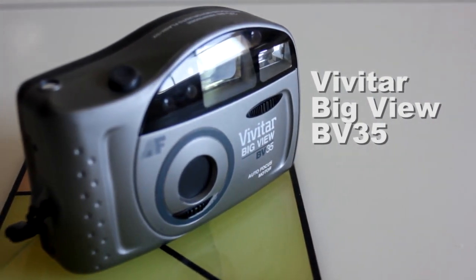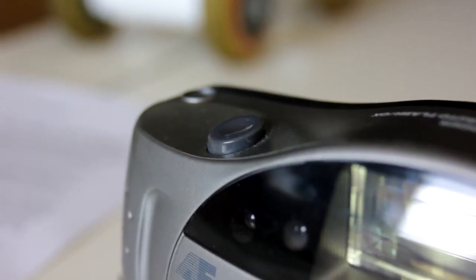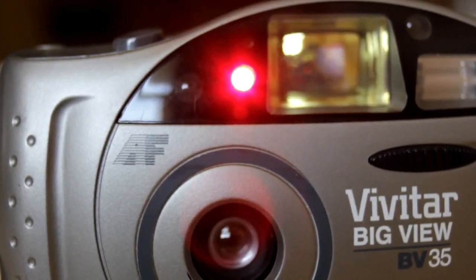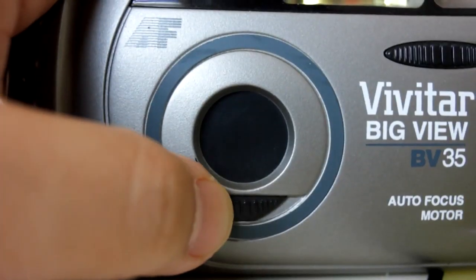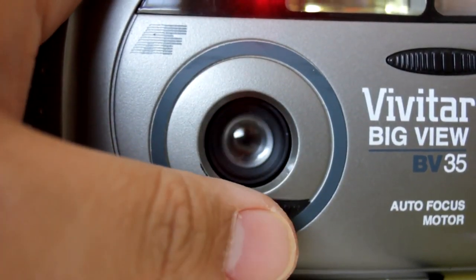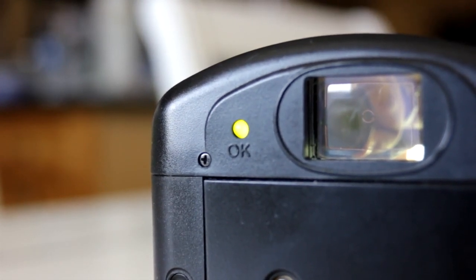The Vivitar BigView BV35. The BV35 is a compact film camera that has an electronic shutter, red eye reduction, and built-in flash. It also comes with a motorized drive to pull in and rewind film, and a built-in lens cover that doubles as the camera's power switch. A green light on the back indicates when the flash is fully charged, which is handy in dimly lit spaces.